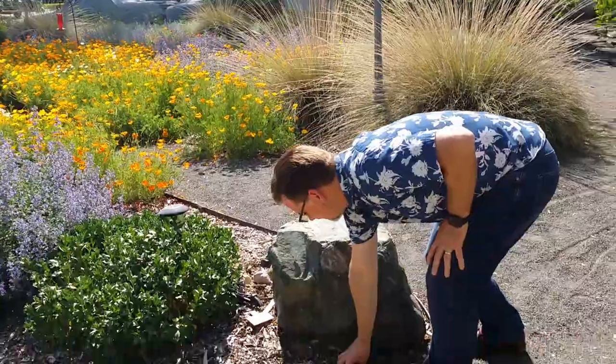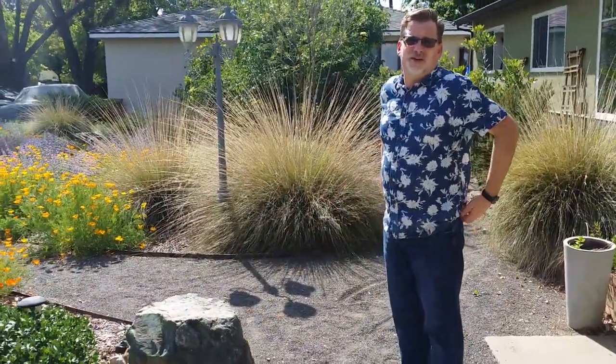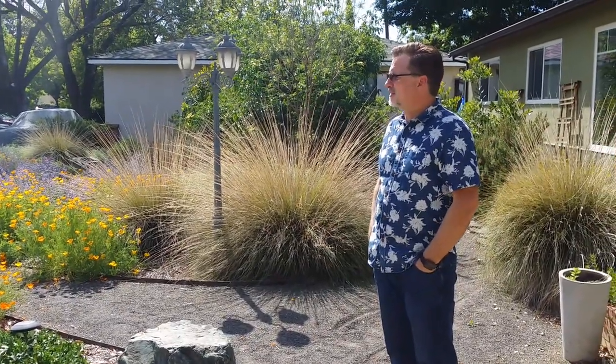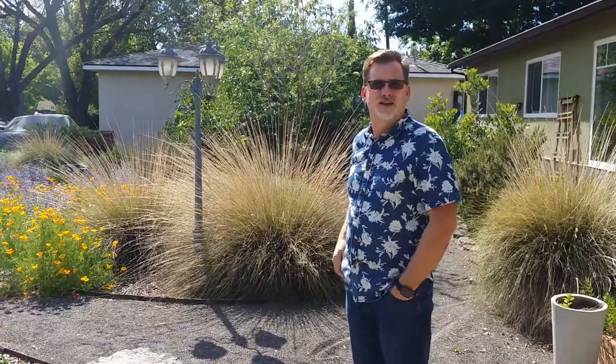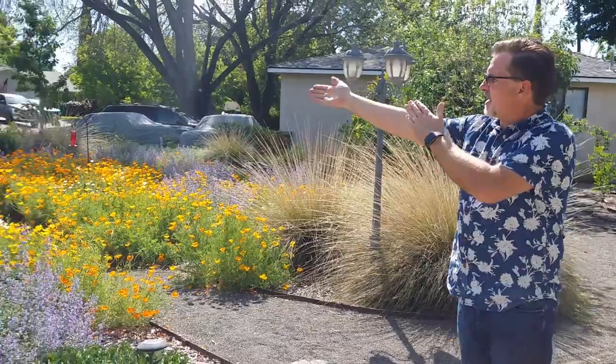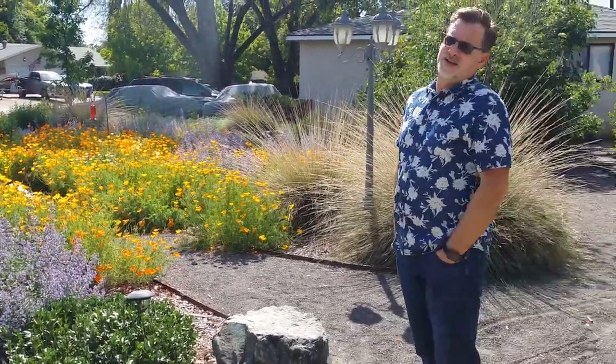We used the technique of cardboard to block out the grass. We covered the grass with several layers of cardboard and then sheet mulched — that's what it's called, sheet mulch — and we put mulch on top, and that almost completely took care of the grass. I've had to deal with some crabgrass several times, but not much problem at all.